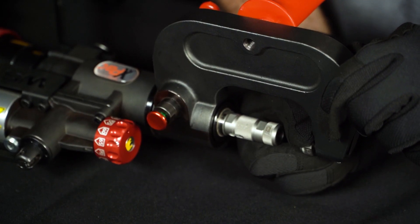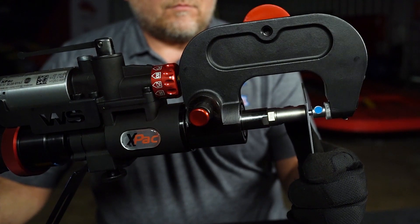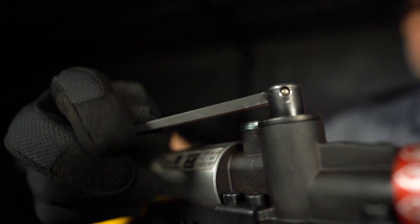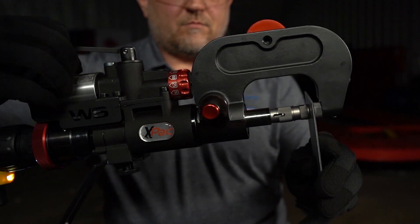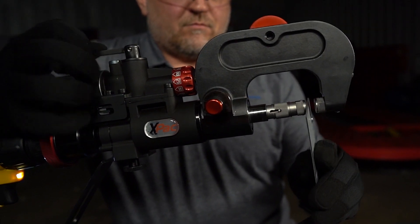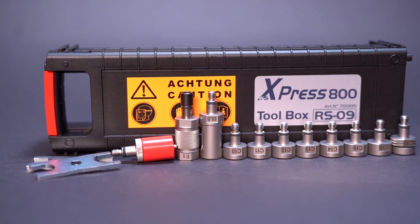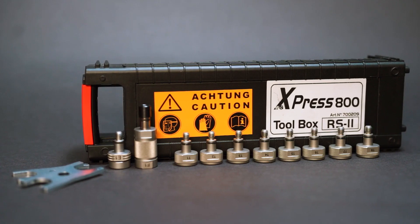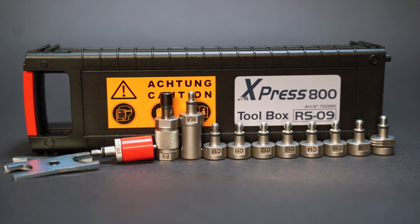Once the dies are installed, the rivet gun is ready to go to work. Following rivet installation, a manually operated relief valve moves the high pressure cylinder back to its original position, ready for the next rivet. The X-PAC has OEM approvals from vehicle makers including Ford and Tesla, and offers rivet expansion options with dies found in the Express 800 toolboxes.